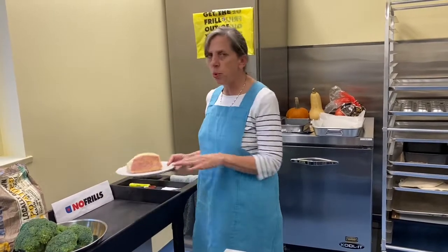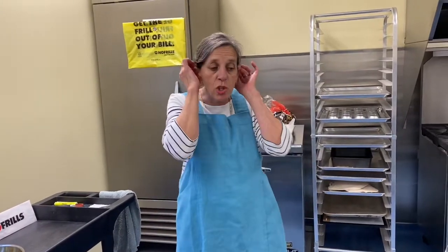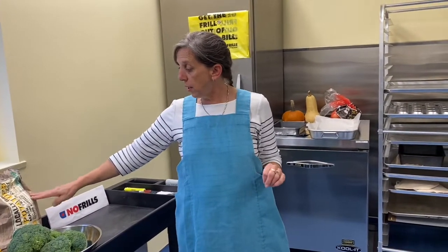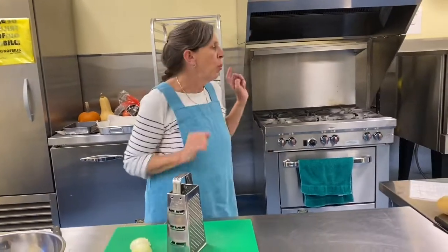I'm going to put this back in the fridge because I'm not quite ready for it. These sales this week — you can get a bag of nice yellow potatoes for around $3 and change, right around $4 at No Frills. The broccoli, $1.97 a pound again — what a good buy. I got all this stuff for this meal for $12, and the things I'm adding are nothing, so honestly we're coming in under $15 this week.